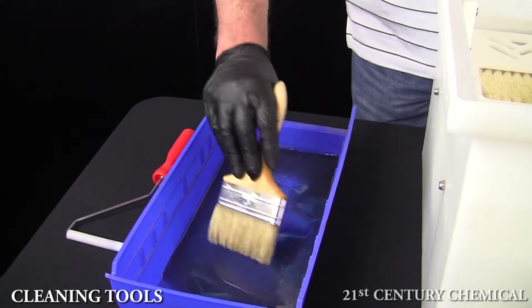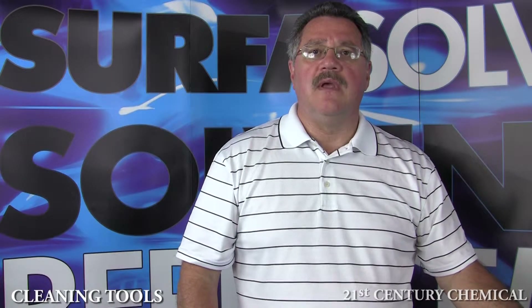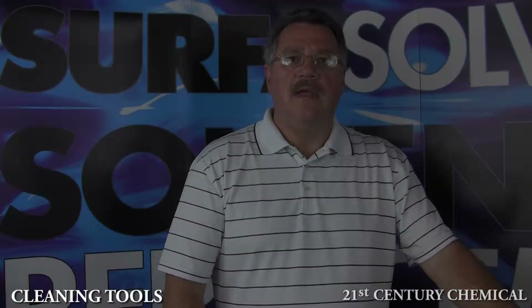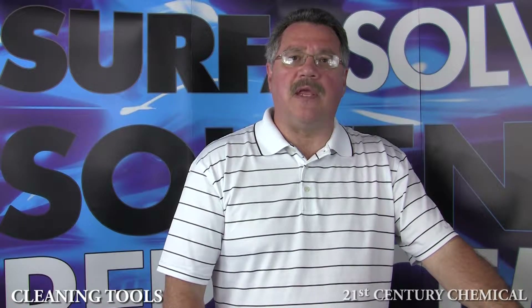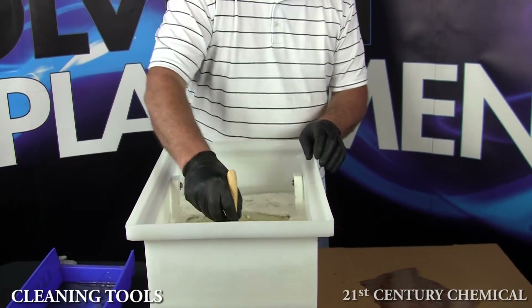Next we'll demonstrate cleaning a standard 4-inch chip brush. Let's fully saturate it with resin first. Now let's remove the excess resin before cleaning it in the workstation on a piece of cardboard. With the excess resin removed, brush it across the grid plate rapidly to help remove all the resin from the bristles.